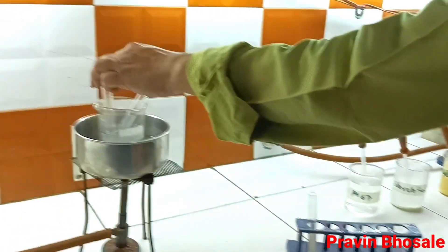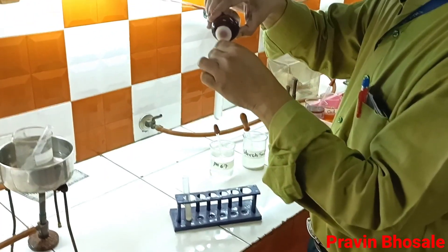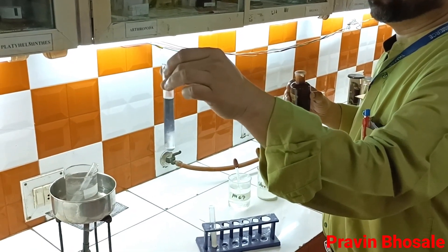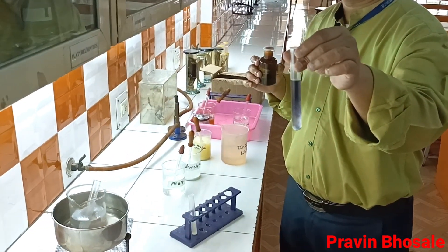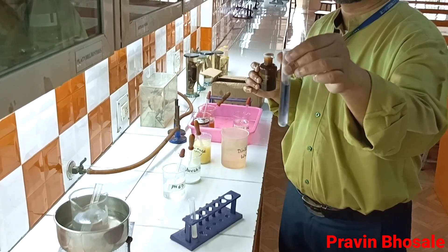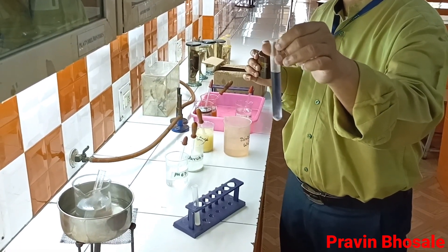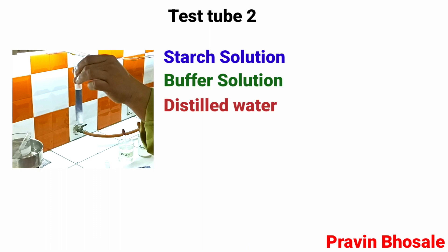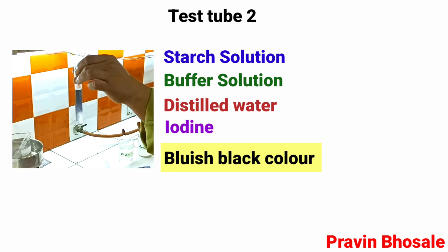In test tube number 2 I will add iodine. After adding iodine, I got a bluish black color, which means starch is present. I did not add salivary amylase, so starch combined with iodine and gave a bluish black color. Test tube 2 contained starch solution plus buffer solution plus distilled water, heated in water bath for 15 minutes. Due to the absence of salivary amylase, starch was not broken down.